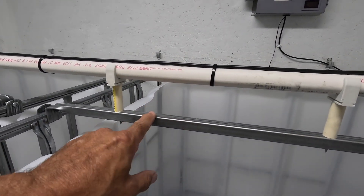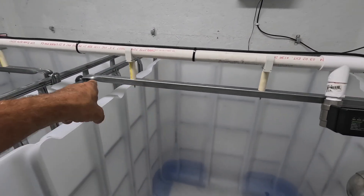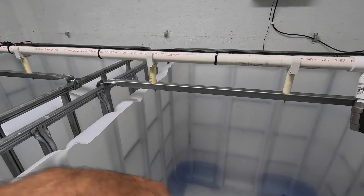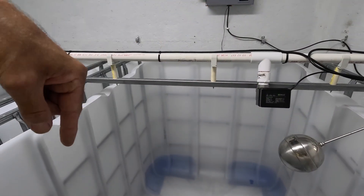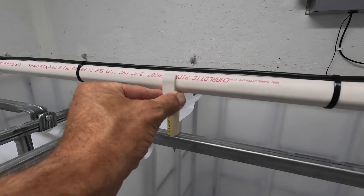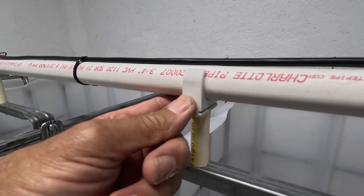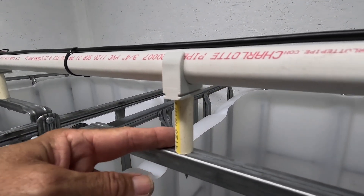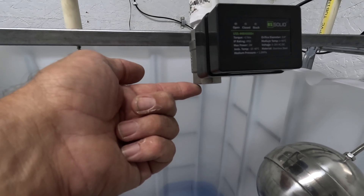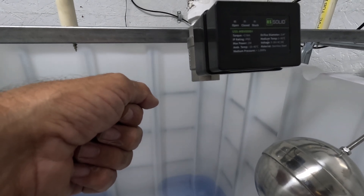Quick note about this cross beam: when you buy these tanks, they obviously have a top on them with that 8-inch lid. There are two cross beams in each IBC tote that hold the bladder down inside. They just unbolt — we lift them out, sawzall the top off, then put the cross beams back in to support this PVC pipe. These little brackets are actually meant for 1-inch PEX but they fit 3/4-inch PVC really nicely. I made some standoffs out of CPVC just to raise the pipe to the height I wanted. We'll probably end up adding an elbow into the ball valves to direct flow away from the float so it's not splashing it all the time, but that's something we can do later.